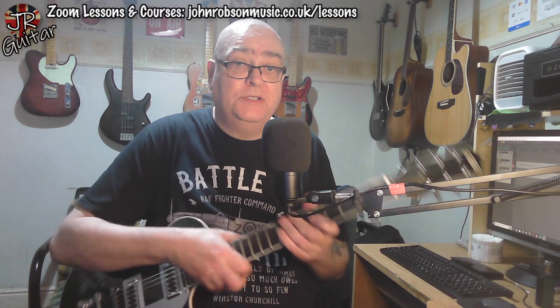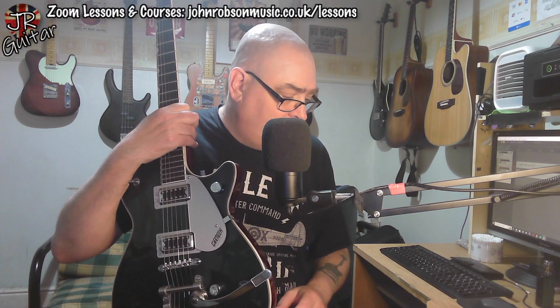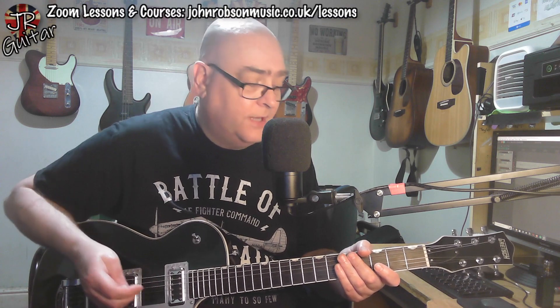Another guitar to show you today — hang on, I've got it written down here. It's a Gretsch G5230T Electromatic Jet in Cadillac Green. You can see it's got that lovely kind of green sparkly finish to it. It's not my guitar; it's been very kindly loaned to me by a chap who's loaned me a few guitars in recent times, including the Artist AP59 that I took a look at a few weeks ago.